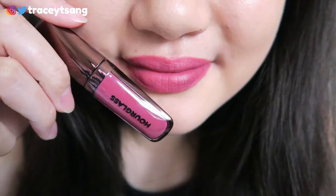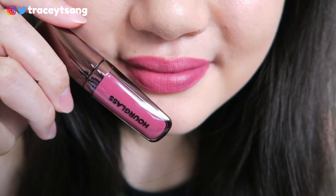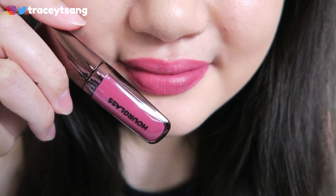What do you guys think of this color? On camera it kind of looks like a red lip, but looking in the mirror it looks more like an orchid — a pinkish, purplish, reddish color all mixed in together. That's probably not the best description, but that's what it looks like to me.